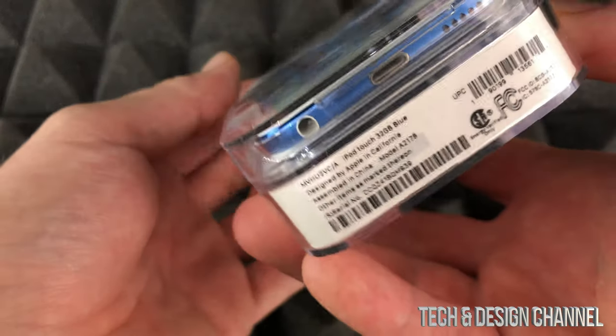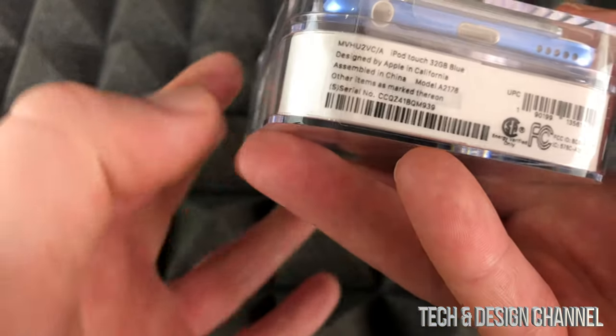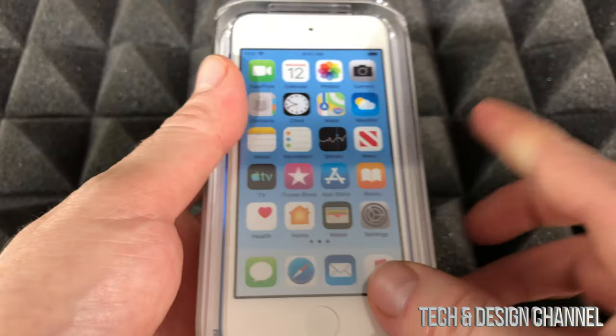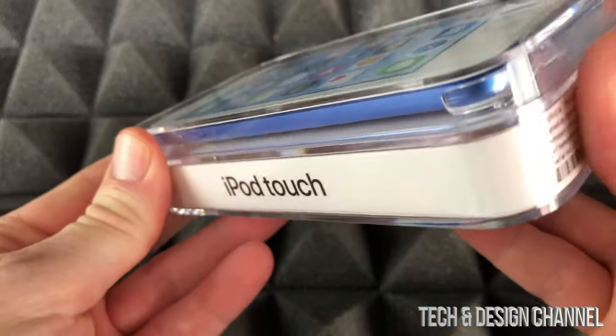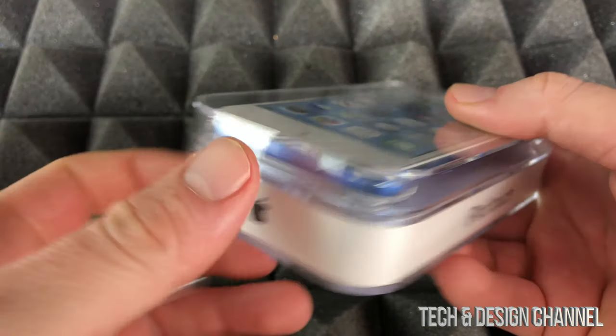There isn't that much info on the packaging, as you guys know from Apple products, but there's just enough. You will notice your serial number will be down here, so that's important to have. You guys can also look up the serial number on your iPod once you go into your settings.